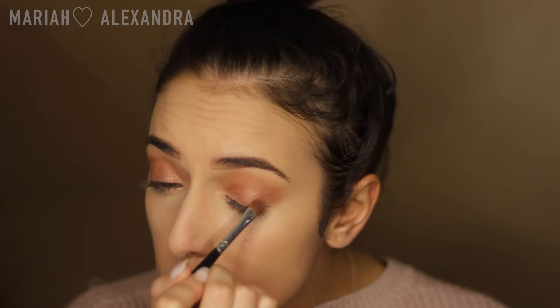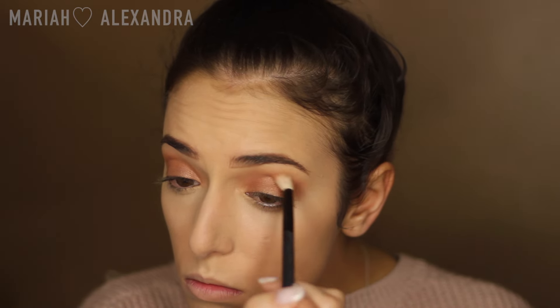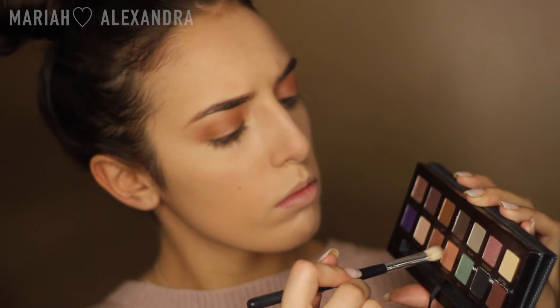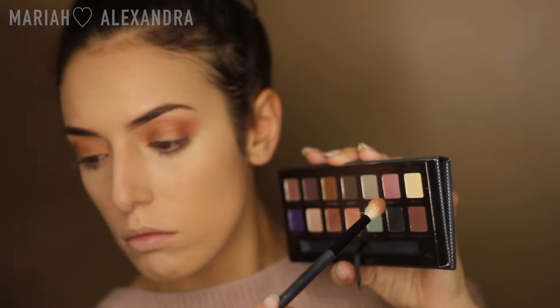I'm putting Hot and Cold all over my lid. Next, I'm going to take Sherbert on that same Eyes 200 brush and reapply it to the crease, because even though I didn't take Hot and Cold up past the crease, that color kind of got lost and I didn't want that to happen. Then I'm going to take Sherbert on a more dense shadow brush and run it under my lower lash line.